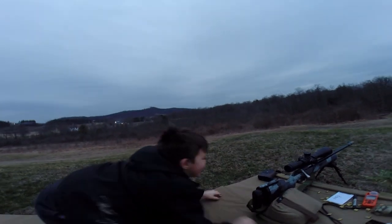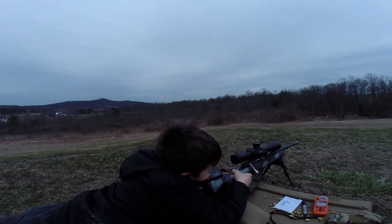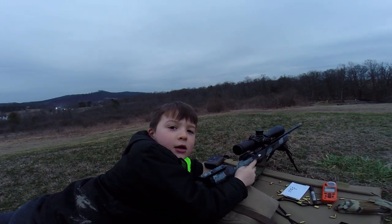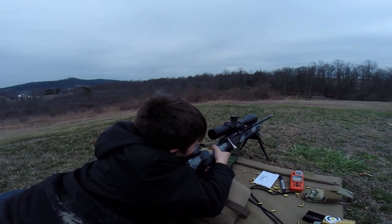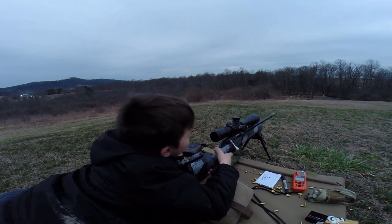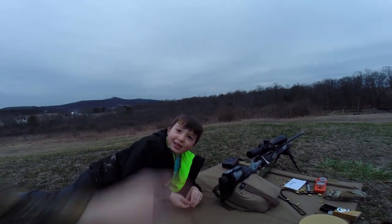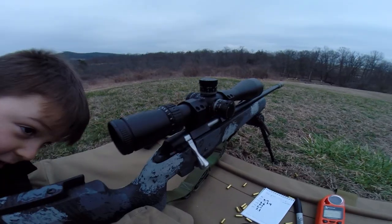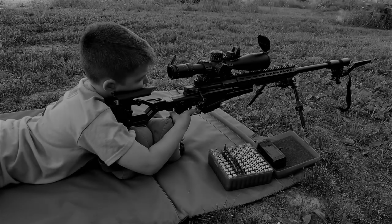You got the three-inch circle at 195 yards. Do it again — hold right edge. Got it again. Was that two in a row? You got one shot left, go for a turkey. You got two in a row on a three-inch, baseball-size circle at 195 yards with a 22 and a Tikka — pretty good for quarantine day three. We'll probably see you tomorrow on day four.